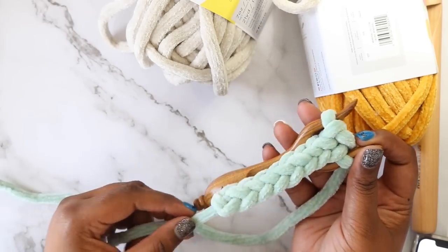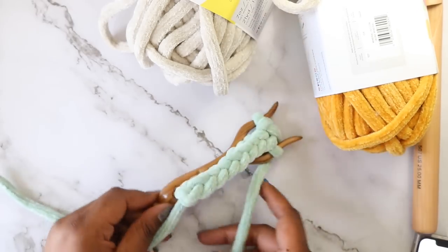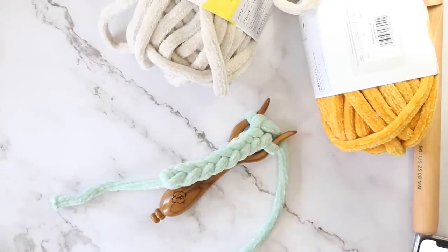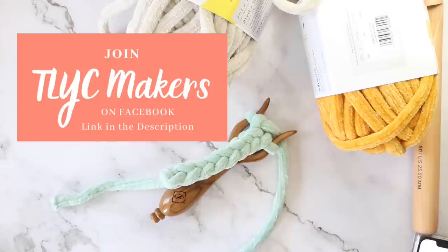I'd love to know your thoughts on these yarns. Do you agree with my reviews or was I dead wrong? Let me know in the comments either way. And if you'd like to win a gift bag of the yarns that I reviewed here, I'm running a giveaway for my Facebook group TOIC Makers — head over there to enter. Thanks again to my friends at Lion Brand for sponsoring this video even though I'm pretty sure they'll never want to work with me again. I'm Toni and I'll see y'all next time.